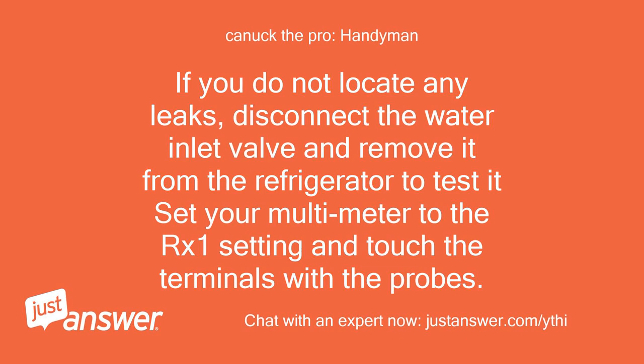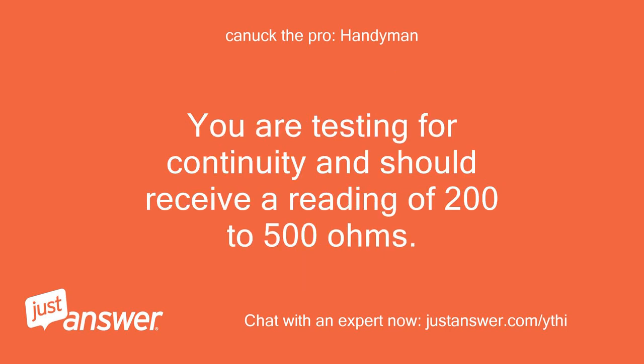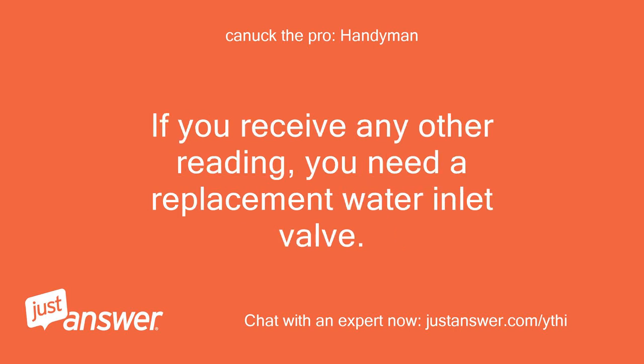If you do not locate any leaks, disconnect the water inlet valve and remove it from the refrigerator to test it. Set your multimeter to the RX1 setting and touch the terminals with the probes. You are testing for continuity and should receive a reading of 200 to 500 ohms. If you receive any other reading, you need a replacement water inlet valve.